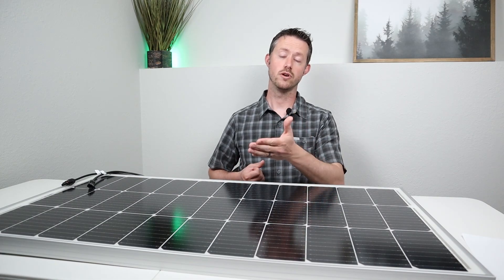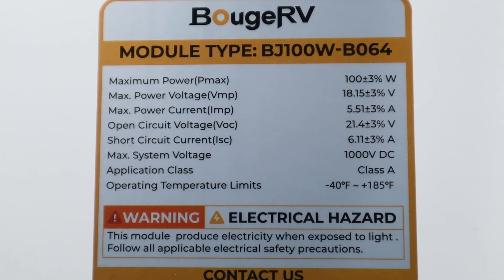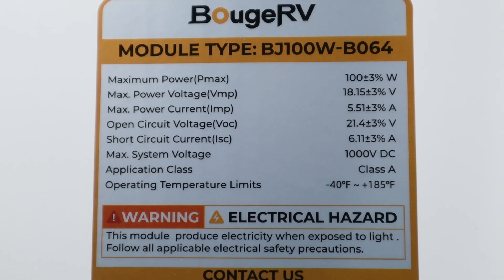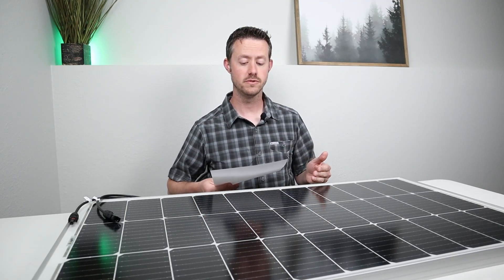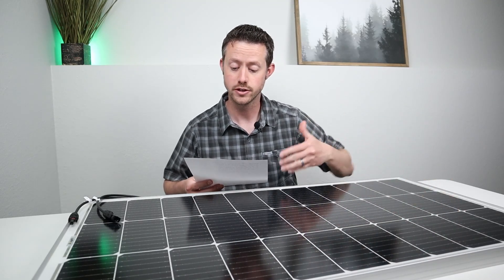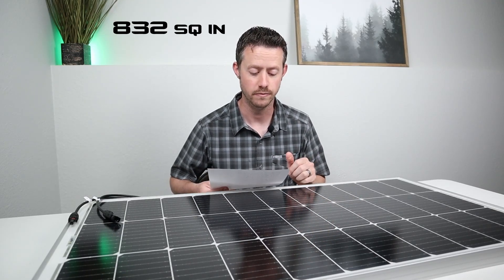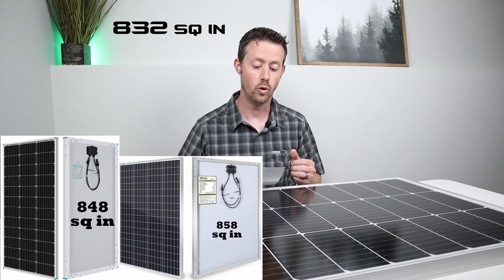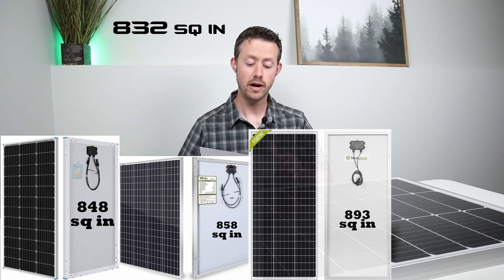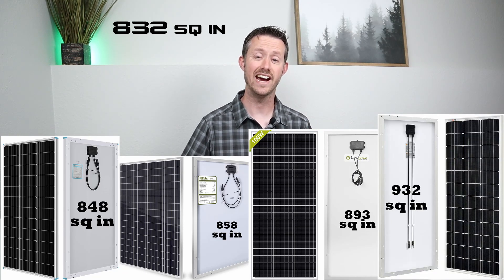Let's talk about the power output specifications. The max power is right around 100 watts, open circuit voltage is 21.4 volts, max power voltage is 18.15 volts, and max power amperage is 5.51 amps. This is one of the smaller panels available that puts out 100 watts — it comes in at 39.17 by 21.26 inches, or 832 square inches. For comparison: Renogy's 100 watt panel is 848 square inches, HQST's is 858, Nupawa's is 893, and Rich Solar's is 932 square inches.